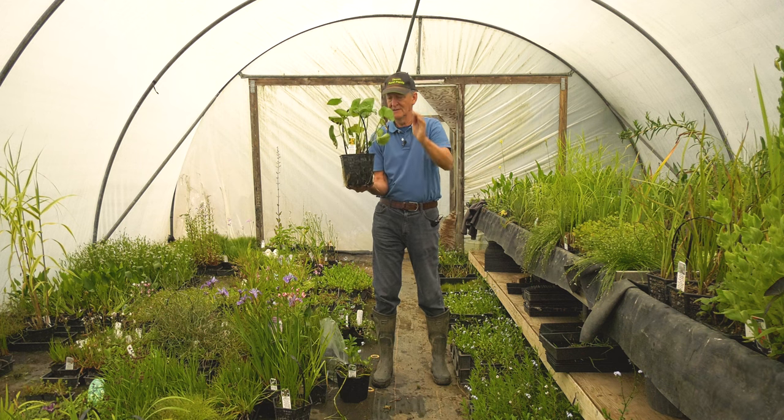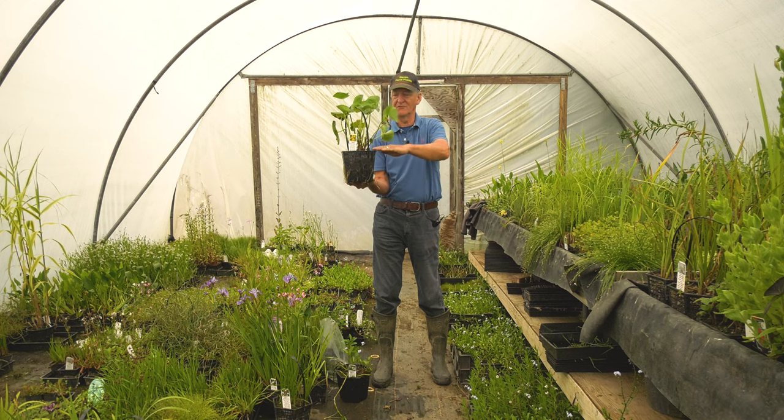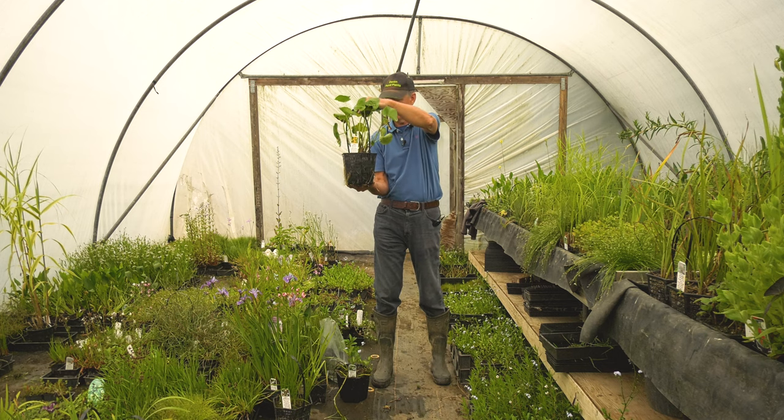This is a very easy plant to grow and wants to be in water just above the crown — not too deep. It resents being put in water halfway up the leaves, so it won't do so well if you put it too deep in the water.